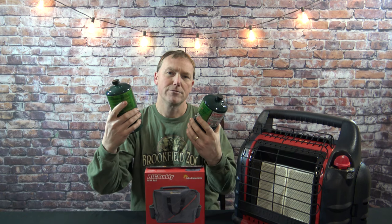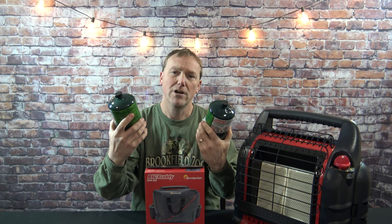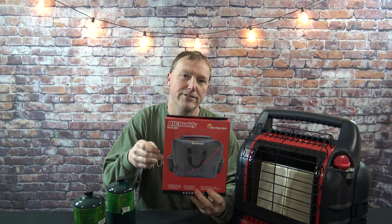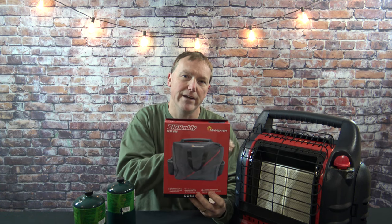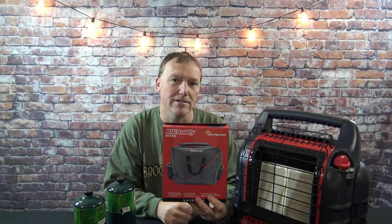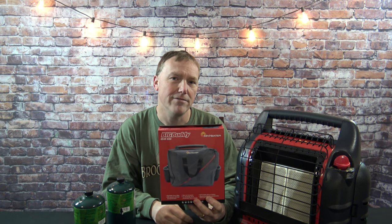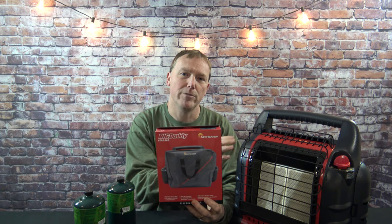Maybe you carry two extras with you in the trunk of your car or truck. But what's a must-have is the Mr. Buddy carry bag. This will carry your cylinders and your Mr. Buddy all in one carry case. We're going to open this up and I'm going to show you why this is a must-have for anyone with one of these portable heaters.